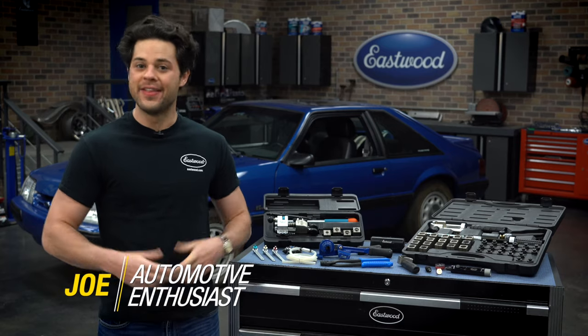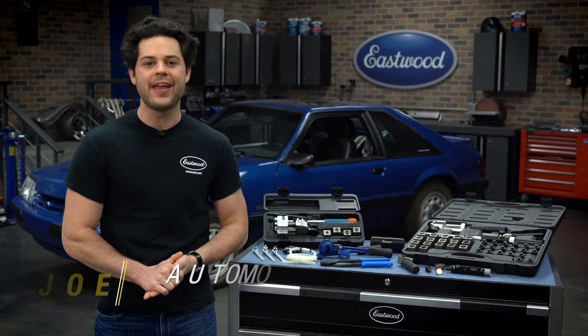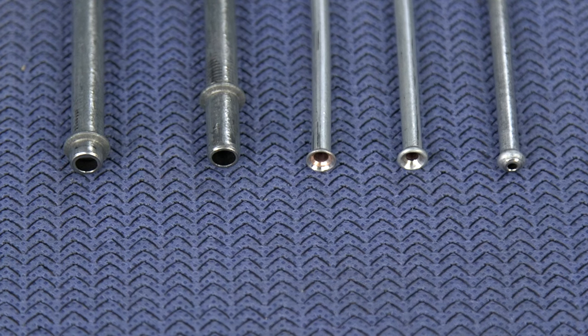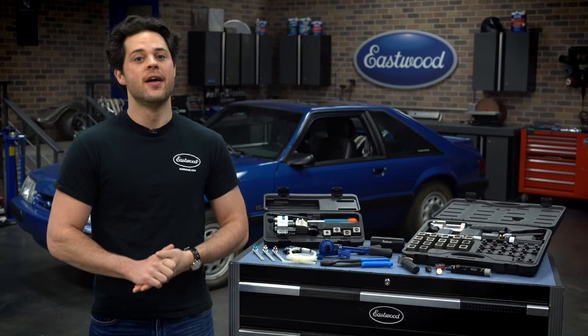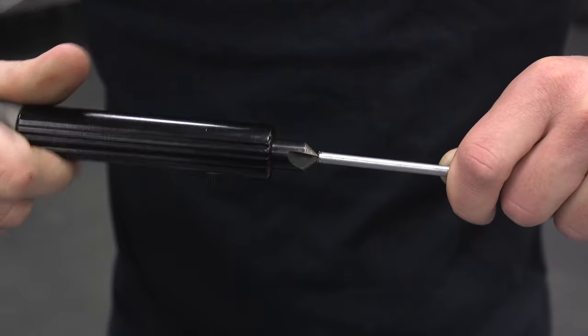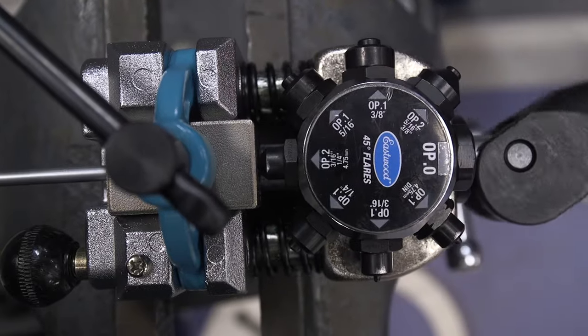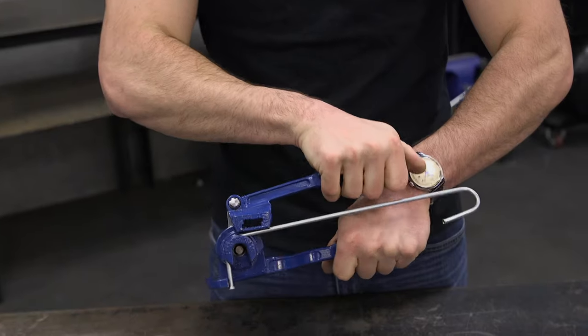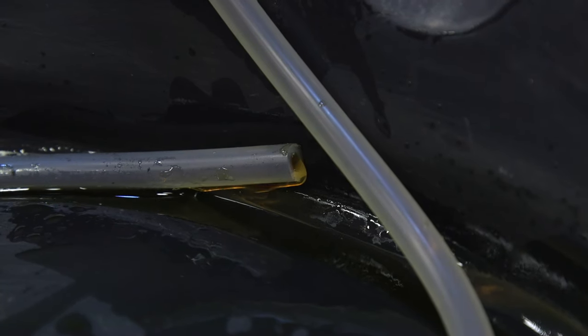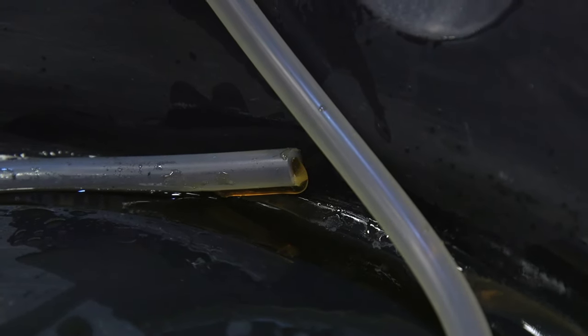Hey guys, Joe from Eastwood. In this video, we're going to be taking a closer look at how to make automotive lines, whether it's brake lines, hard fuel lines, or transmission lines. There's a bunch of steps we're going to show you: how to straighten lines and deburr the lines once cut, how to get a perfect flare on the end of your line, how to form them to the perfect shape. And at the end, for everyone working on brakes, we're going to show you how Eastwood makes it as easy as possible to bleed brakes.